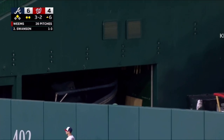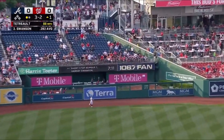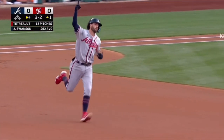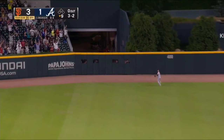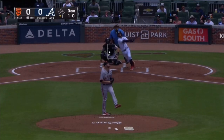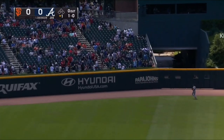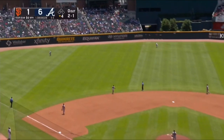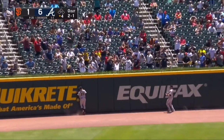Three-two, and a deep drive to left center field — I think he's done it again! Back to the wall, and that ball's on vacation. Here it goes, in the air to center field and deep, racing back, still going to the warning track, at the wall. If you're at Truist Park, high fly ball deep to left center field — that ball's hit well, that ball is gone! One-one, and a fly ball to deep left center field, heading back towards the seats.